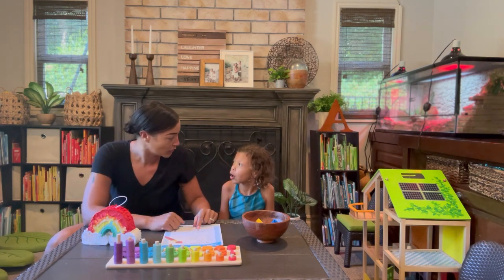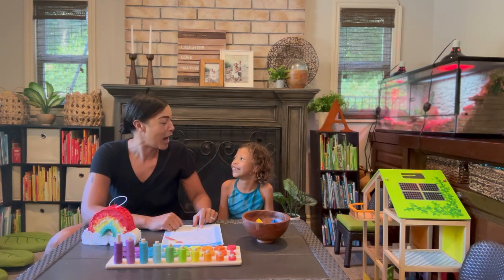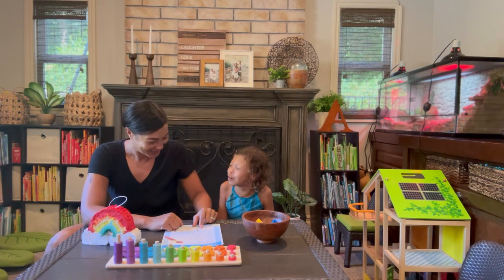Blue is azul. Azul. Good! Yellow is amarillo. Amarillo. Amarillo. Close!